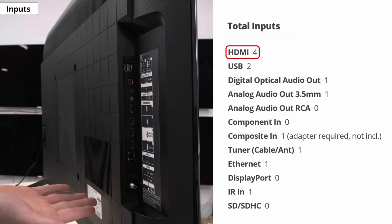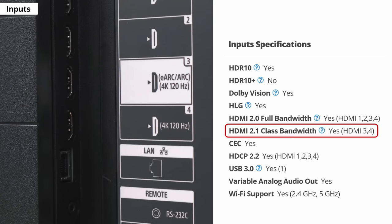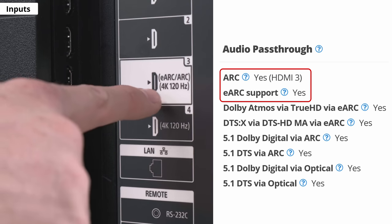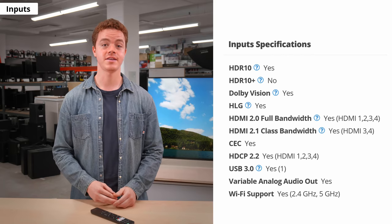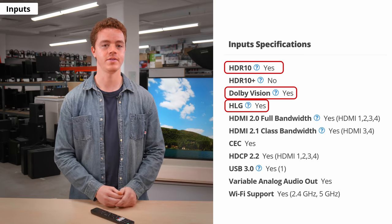Now let's circle back around to the inputs. It has 4 HDMI ports, 2 USB ports, an ethernet port, a TV tuner, and both a digital and analog audio out. Only HDMI ports 3 and 4 support HDMI 2.1, which is great if you have both a PS5 and an Xbox Series X. However, HDMI port 3 also serves as the ARC or eARC port, which means you might have to sacrifice one of your HDMI 2.1 ports for audio pass-through. On the upside, it supports every audio format from Dolby Atmos to DTS. And while the X90J doesn't support HDR10+, it does support every other HDR format, including Dolby Vision.